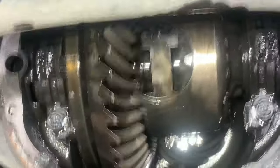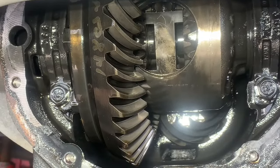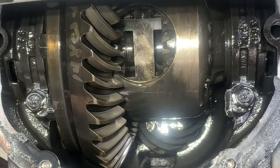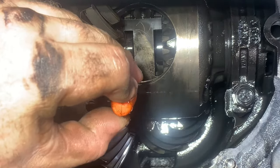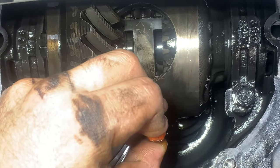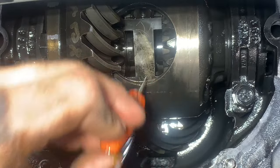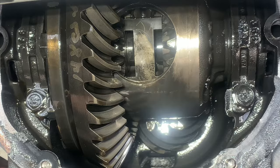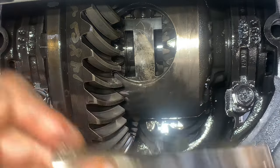Zoom in here. Okay, so the issue is — if you can see here — the C-clamp I'm trying to get is right over here. That's the C-clamp. I've already taken the pin out right here. As you can see, the pin's out.